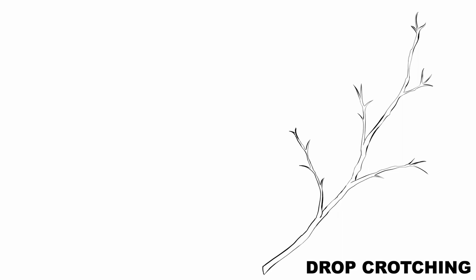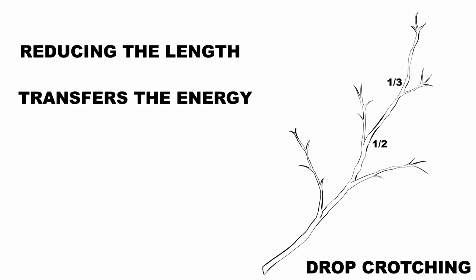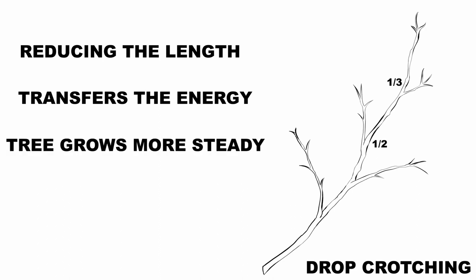Drop crotching is where you reduce the length of a branch. You'll reduce it to a lateral branch so that when the hormone and energy are released into the tree, the lateral branch can take the energy. You'll cut back to a lateral that's either one-third or one-half the diameter of the one you're removing. That allows the energy to go to the lateral branch instead of being dispersed into the tree, where you might get an overabundance of water sprouts or suckers. By drop crotching in that way, the tree will grow a lot slower.